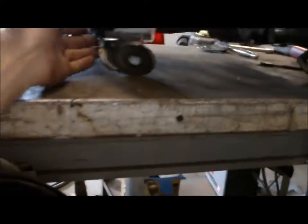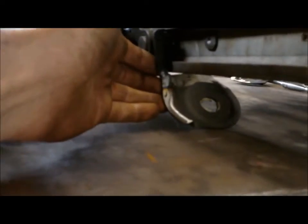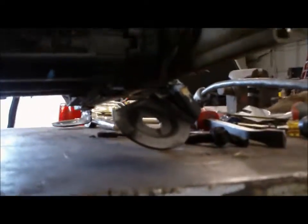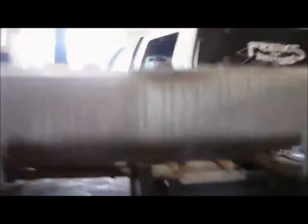So now I just got to come in here and put some gussets on the back side of that so it's a little stronger. But there's four mounting points on the seats, so as long as they're all pretty strong it'll be good.